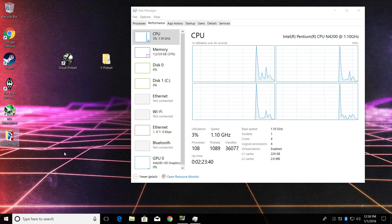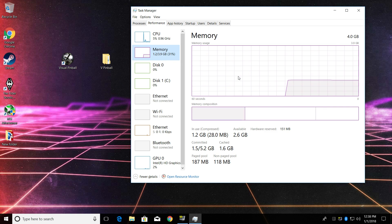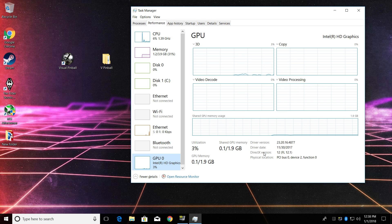Hey, what's going on guys, it's UTA Prime back here again. Today I'm back with the UpBoard Squared, otherwise known as the UpBoard 2, and I want to test out Visual Pinball 10. I'm only using a single display in this video because the DisplayPort on the UpSquared does not recognize my DisplayPort to HDMI adapter for some reason — I tried to get it set up but it just won't recognize it.